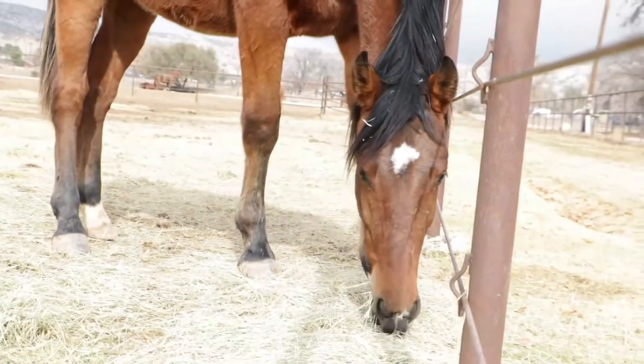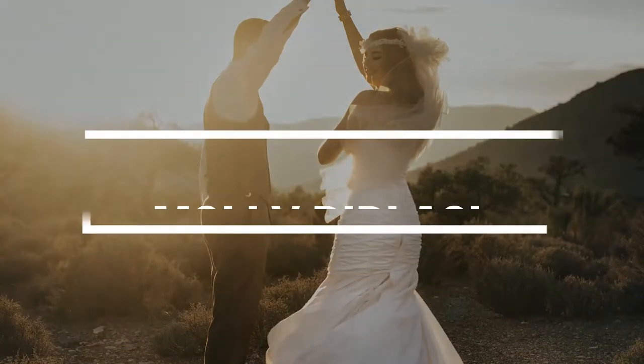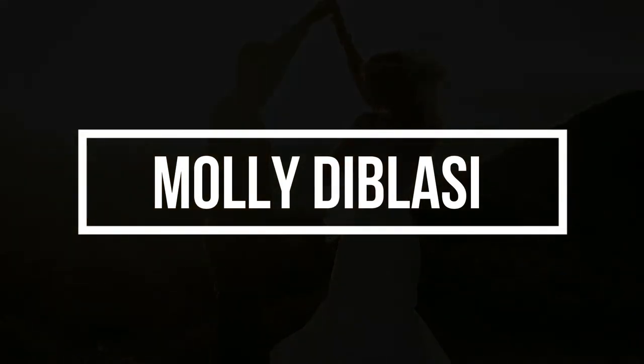Hey guys, welcome back to my channel! I just wanted to do this quick review slash comparison video between the MDF stethoscope and the Littman stethoscopes. I wanted to give you guys my opinion — and I'll tell you right now, I put it down on the horse's side and I'm listening and it was dead silence, and I was like whoa.